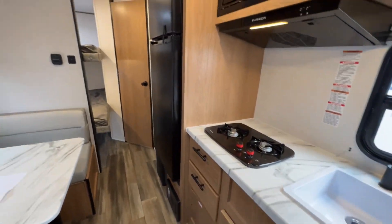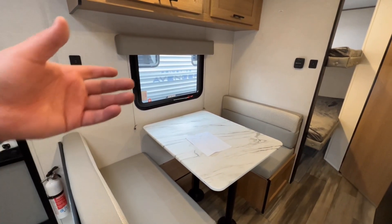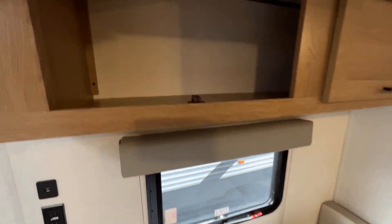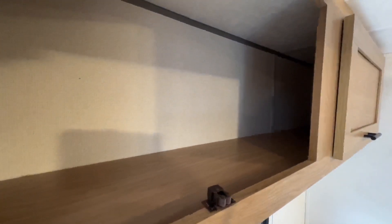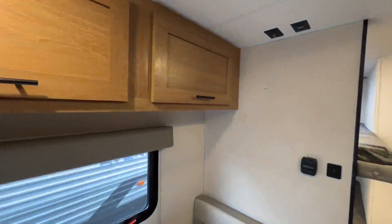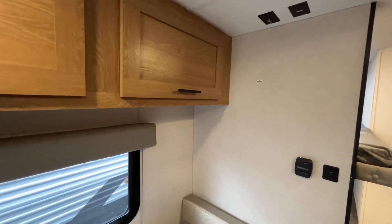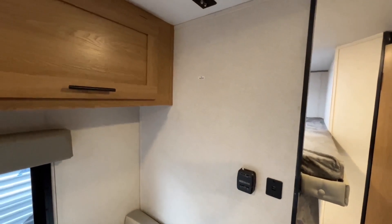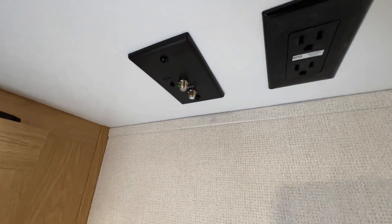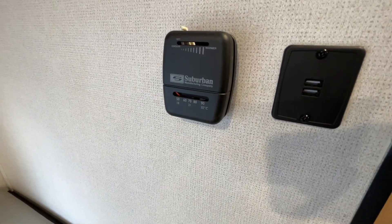Heading over to the kitchen table — it's going to be a booth dinette. You get both sides and the table goes down into a bed for a little extra sleeping space. They give you storage above — good storage space for clothing, food, dishes, pantry, whatever you need. There are no TVs included at this price point, but you do get a TV backer location with cable and satellite hookups, and two plugs above. Your Suburban heater is there as well with two USB chargers.